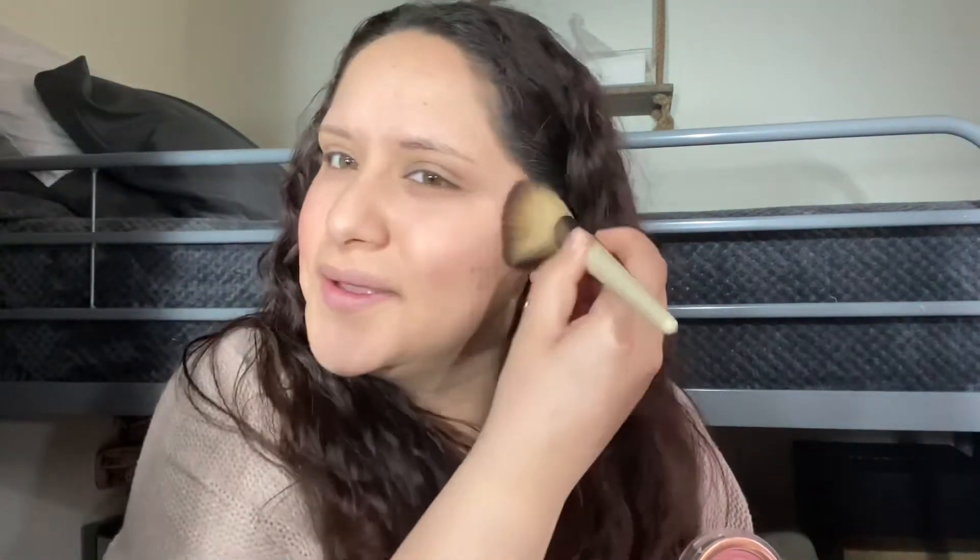I used to go ham with the blush too. I wouldn't apply it like this — I would go like this, and then some on my nose, obviously, and some on my chin, always. This is what I would look like.